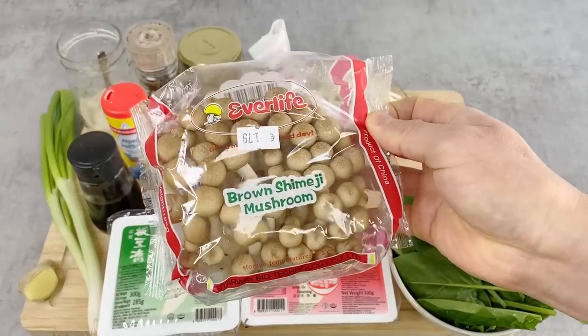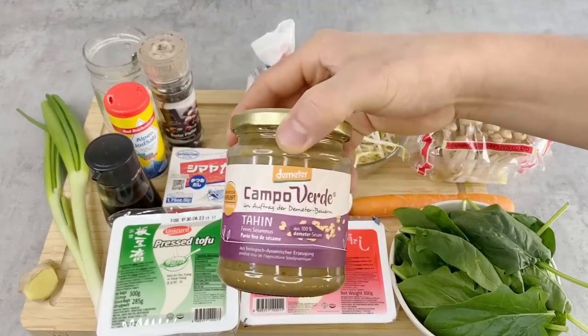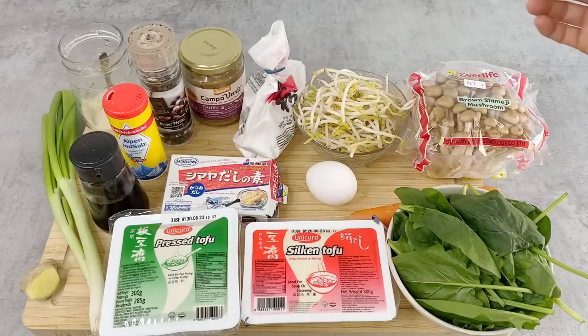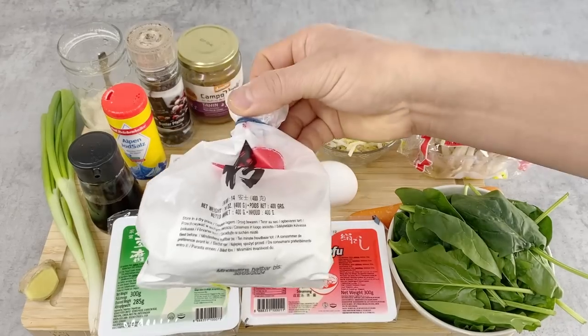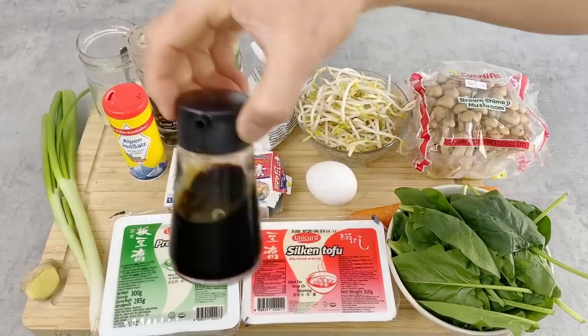Whatever type of mushroom you have is fine. For the sauce, I have soy sauce, sugar, and tahini — if you don't have tahini, you can also just use regular sesame seeds. For agedashi tofu, I have starch. For the sauce or tsuyu, I have dashi powder, sugar, and soy sauce.